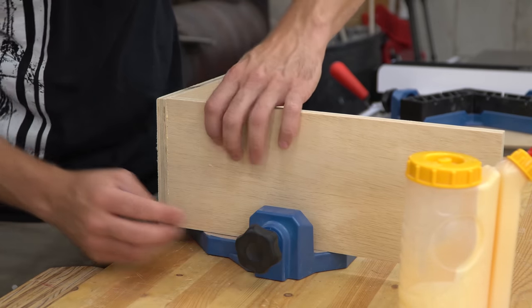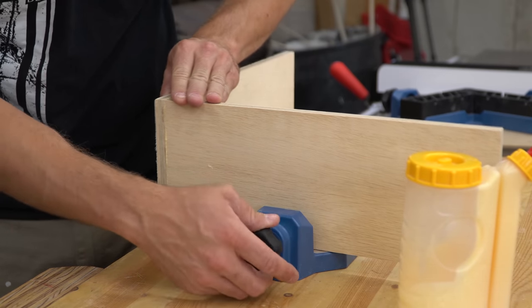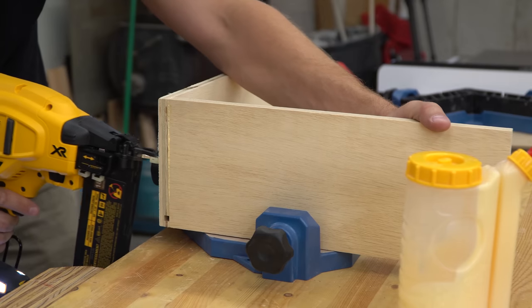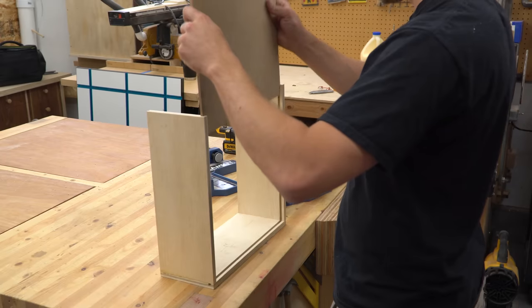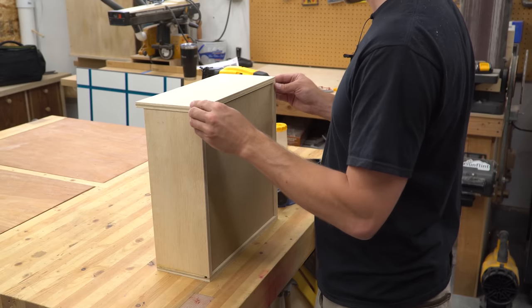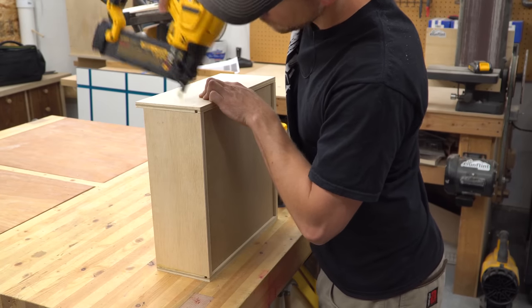I used corner clamping jigs to put the drawers together because they help keep the parts square and hold them up, acting a bit like a third hand. After spreading glue on the end and clamping it in place, I shot a few brad nails in through the back. After doing the same on the opposite side, I slid the drawer bottom into the dados, then put the front on and secured it with a few more brads on each side.